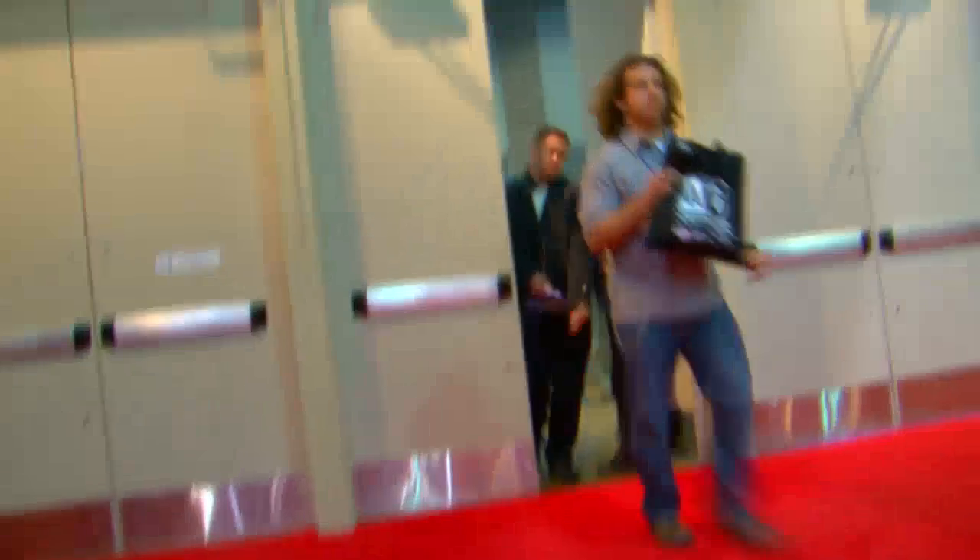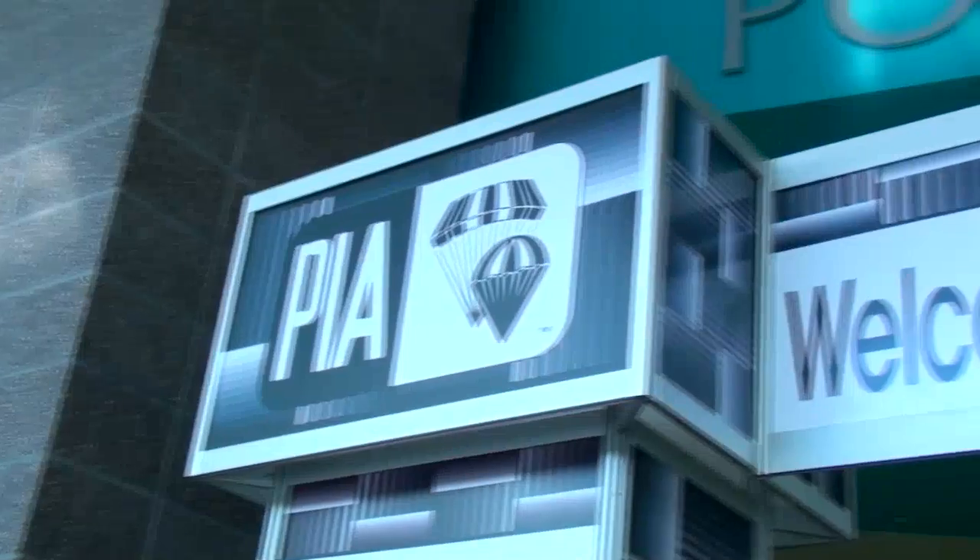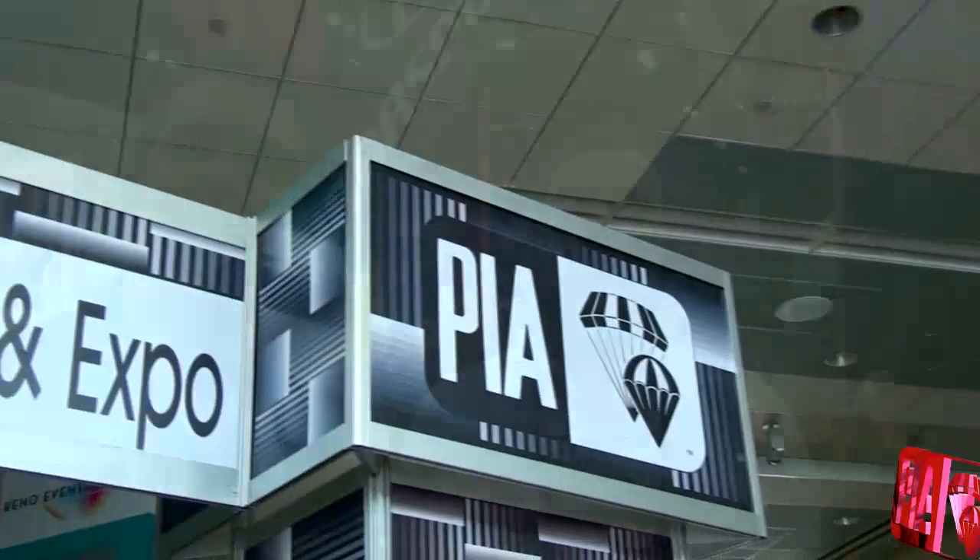Welcome to PIA 2009. We're here with Manly from Butler Parachute Systems.